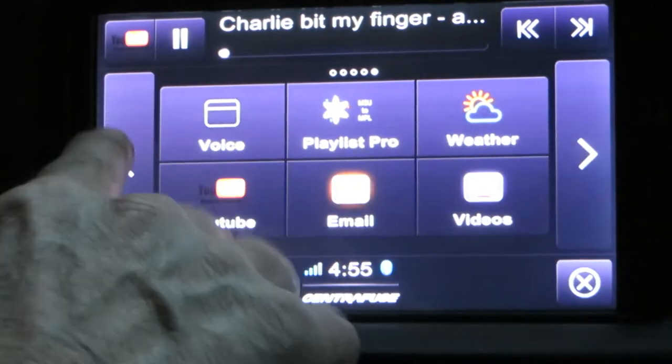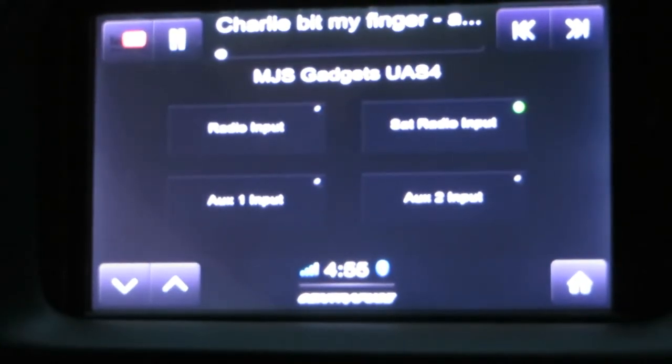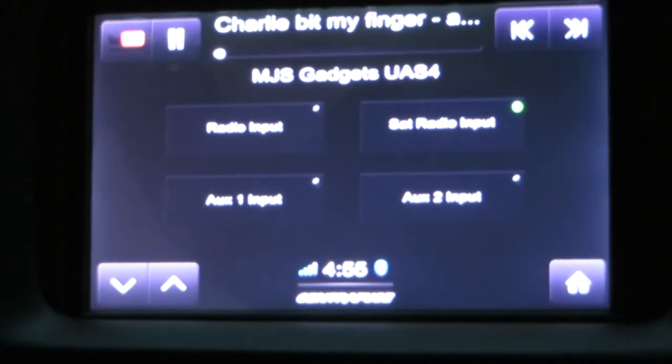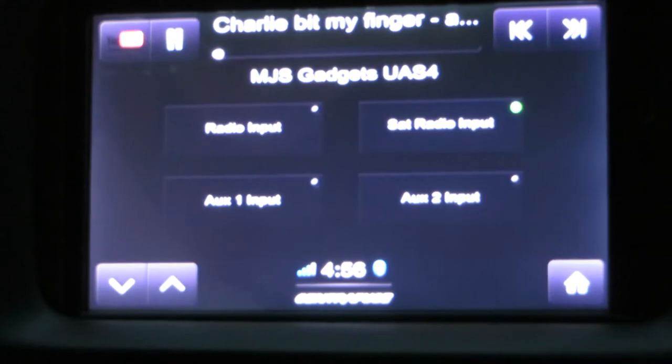There is one other one I didn't show you — it's MJS Gadgets. Built into the computer system is an automatic audio switch that has four inputs, and it switches which input goes to the computer. It automatically switches between the radio and the satellite when you switch the application. There's also an AUX 1 and AUX 2, and I did put a 3.5mm jack on the dashboard just to the right of the heater control buttons. You can plug in a phone or an MP3 player, then switch the input to Audio 1, and play music through your sound system using the auxiliary input jack.